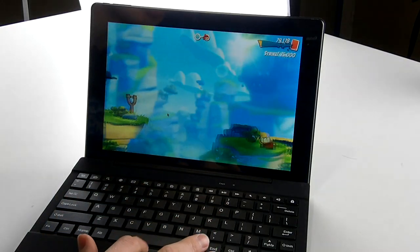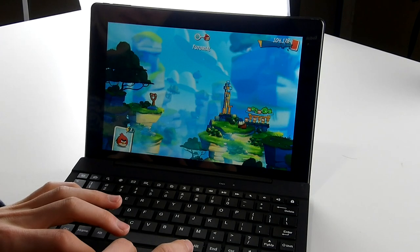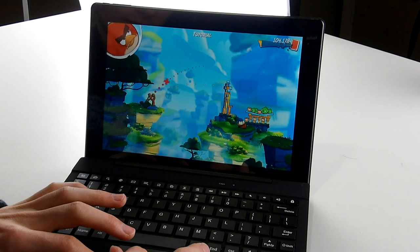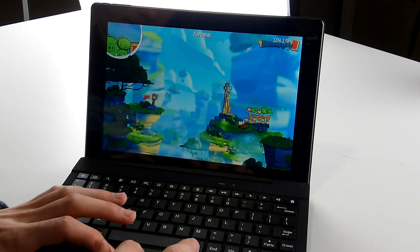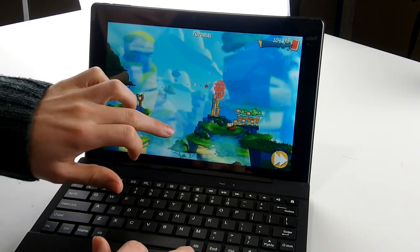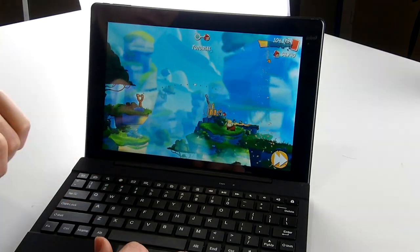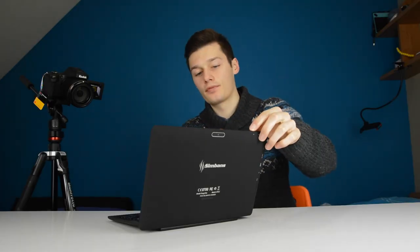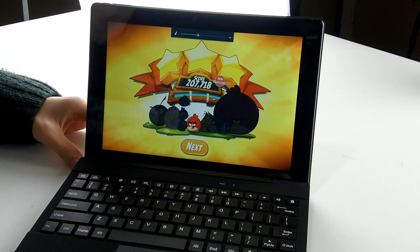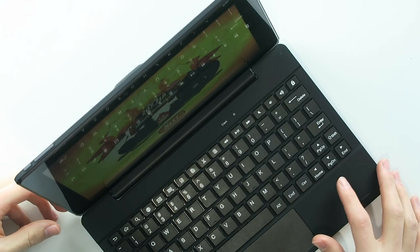You can navigate with your fingers or you can use the touchpad — or trackpad rather. As you can see, that actually works very fast. It just works as it should work.